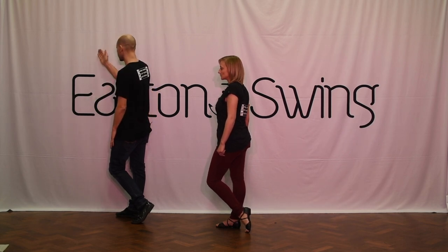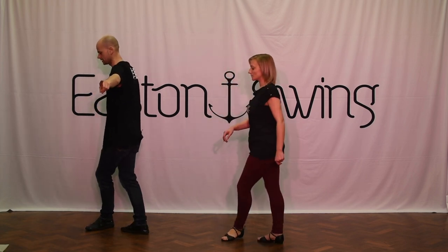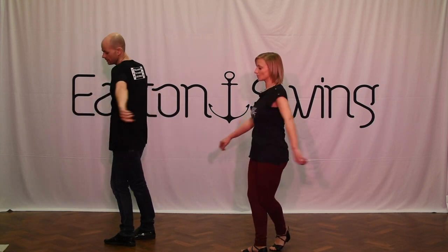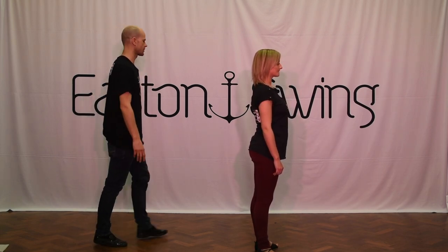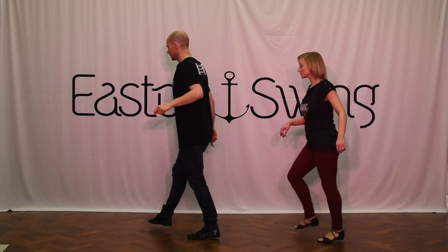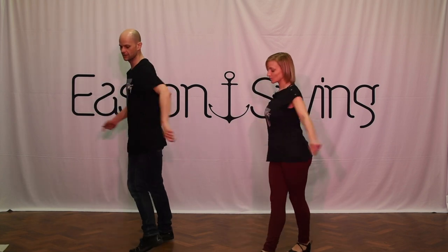Now we're going to do a grapevine to the left. That was on the diagonal towards 10:30. Now we're going to grapevine to the left side — behind, ball, cross — and that's heading to the back of the room, which will be six if we start at 12. From here we do a half turn just on the balls of the feet. That concludes our third set of eight counts. So going over that third set: pull through one, two, three, four, grapevine five, six, and seven, half turn eight.